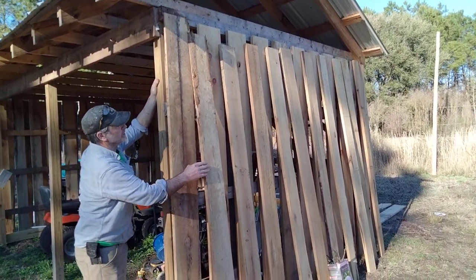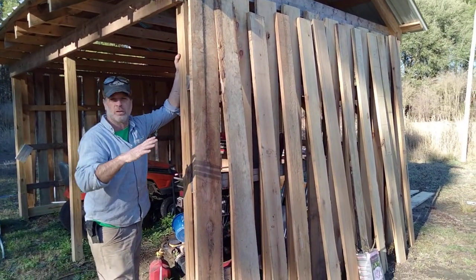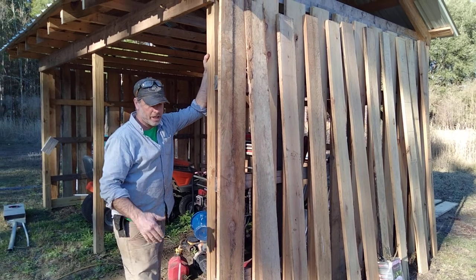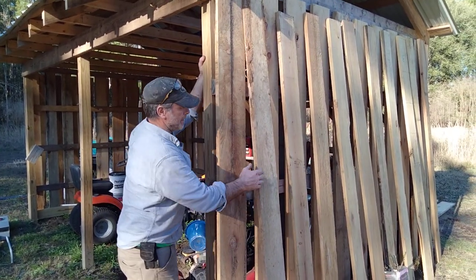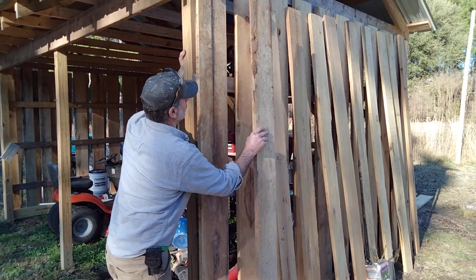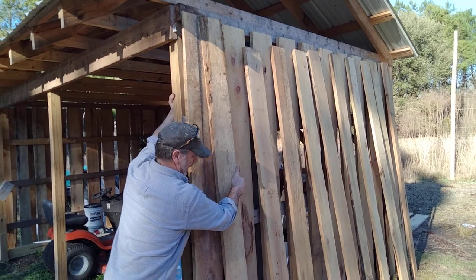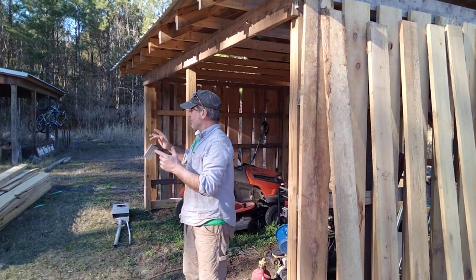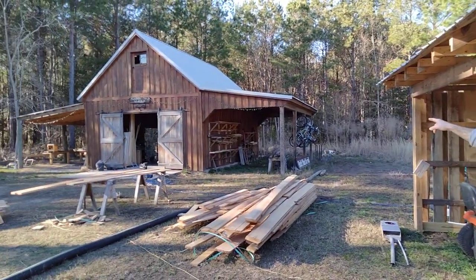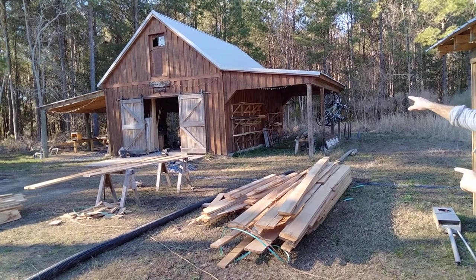I'm siding this run-in shed with rough cut cypress. If you're doing horizontal or vertical siding, or any kind of project where you have multiple cuts, this trick would work. You'll notice I've nailed all these up, and then these will go on top. I stage it ahead of time — that's really important. That workshop right there, I was able to side by myself in less than two days, and that's with a nail gun.